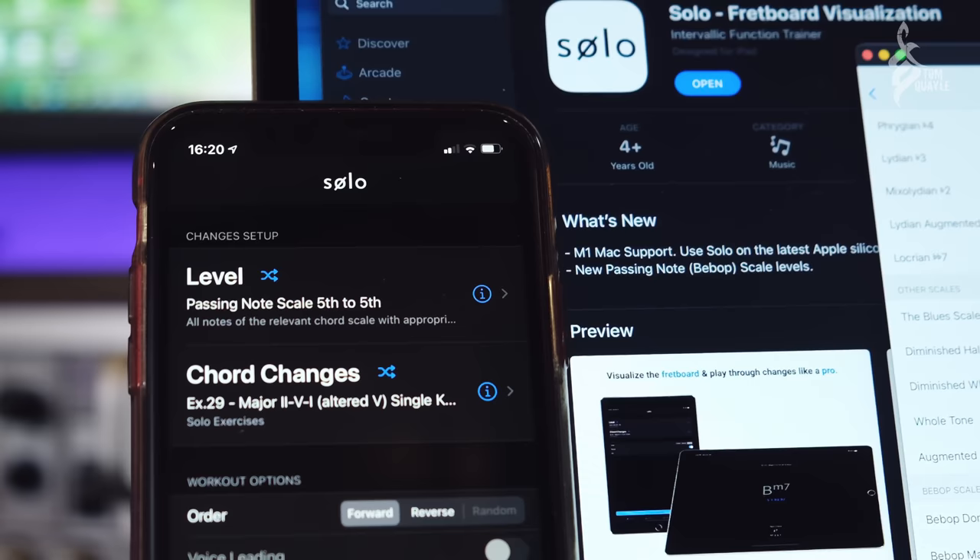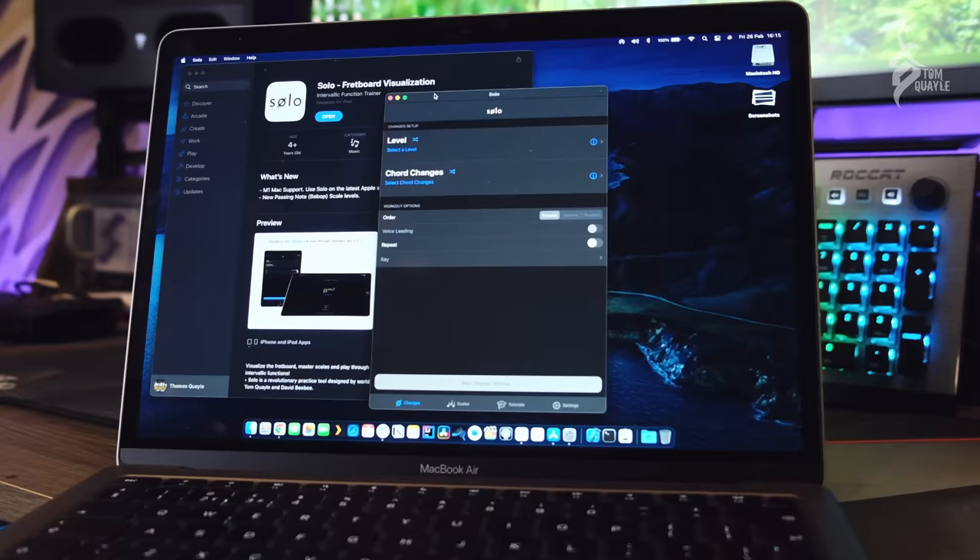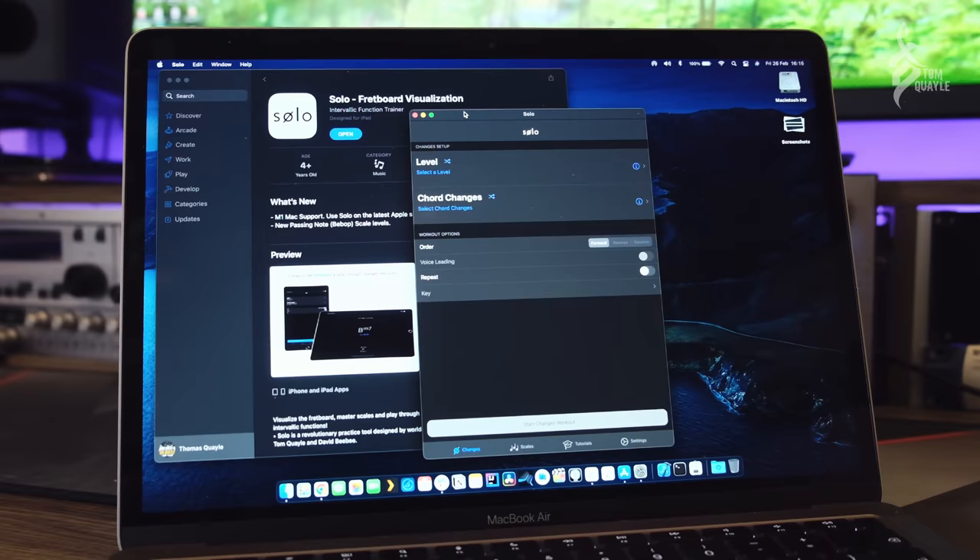If you move over to the Changes Playing Trainer, we've got Passing Chord Scale Levels now, where Solo will actually help you line up all your chord tones on strong beats for any of the chord progressions built into the Trainer. We've also switched on M1 Mac support, so if you've got native Apple Silicon — MacBook Air, MacBook Pro, or Mac Mini — you can now run the app natively. That was literally as simple as turning on a switch, and we've verified everything works.